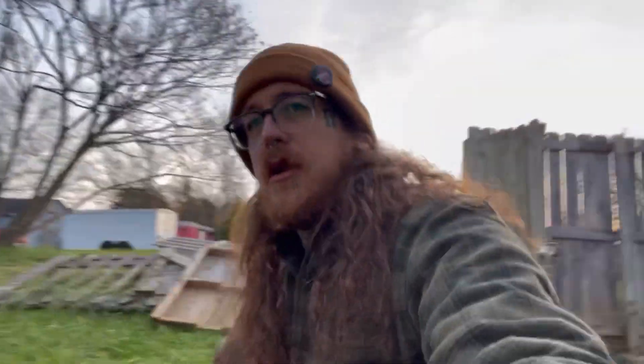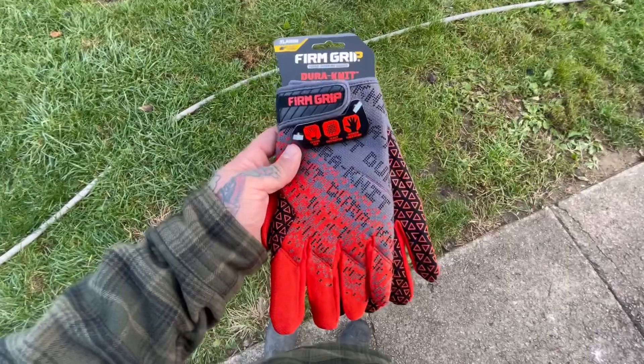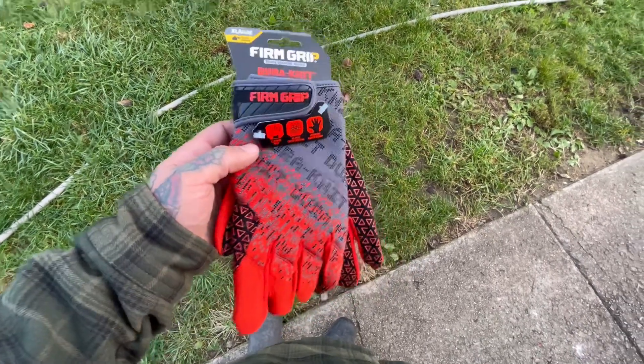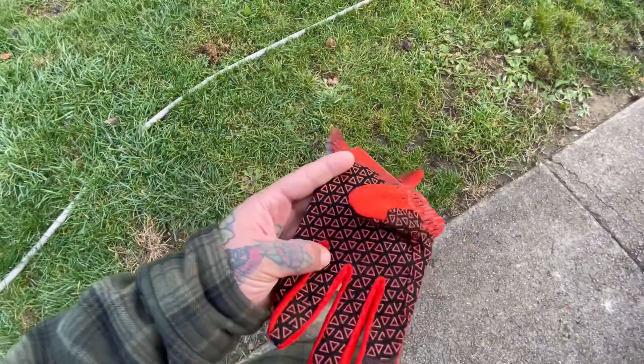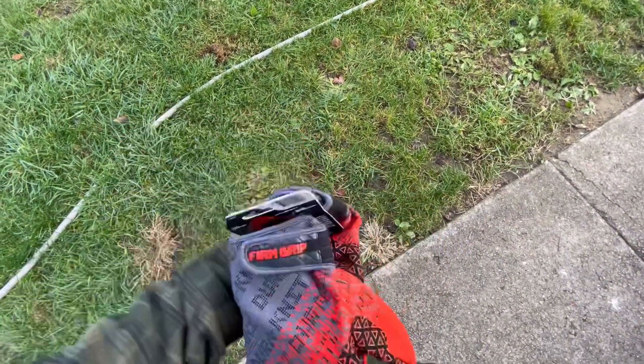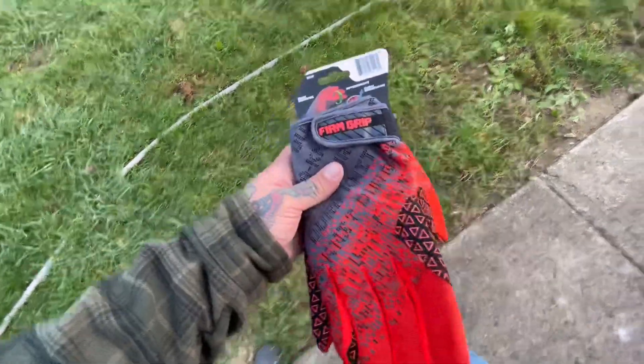We're gonna fire this thing up and try to level out some of this pig pen. Got me a new pair of work gloves — Firm Grip Dura-Knit. We'll give them a try. They look nice, super grippy. Picked them up at Home Depot today. I don't normally shop there, I prefer Lowe's, but these are some nice gloves. Thought I'd give them a shot — they were like $12.